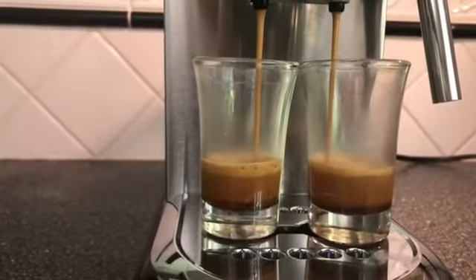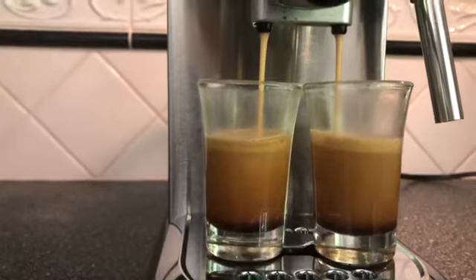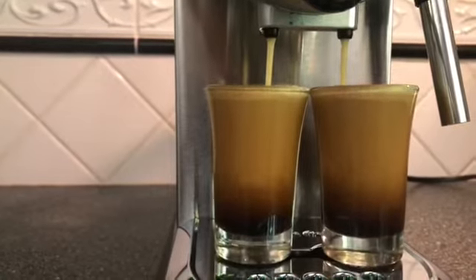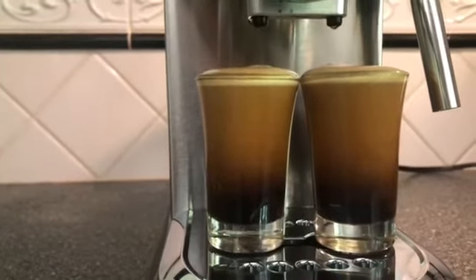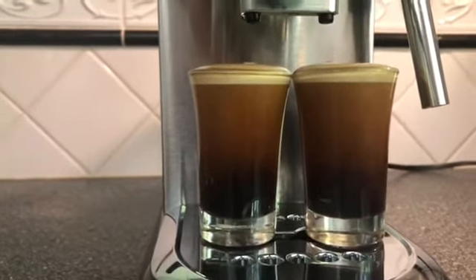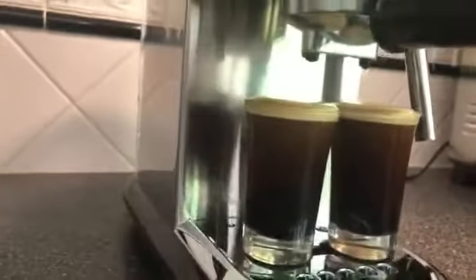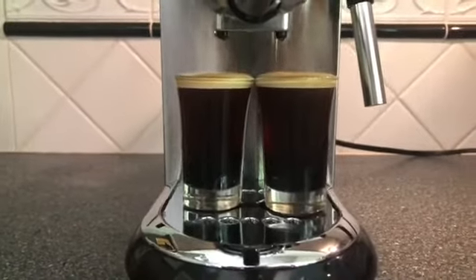It should take about 25 seconds or so to get a really nice shot. If the water comes out too fast, you know your grounds are too thick or you haven't tamped hard enough. If the water comes out too slowly, you either need a finer grind or you've tamped too hard. And there you go — there's my two-shot espresso. Now we'll make a latte.